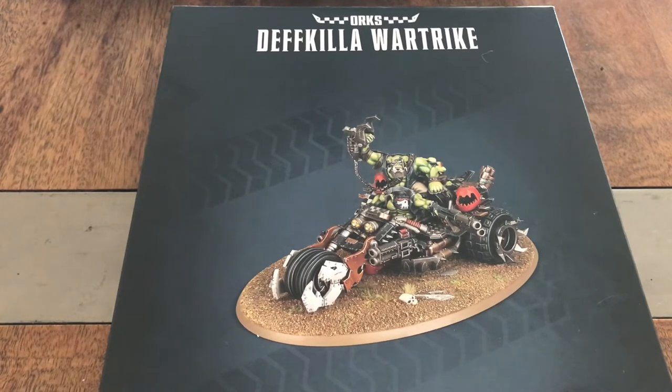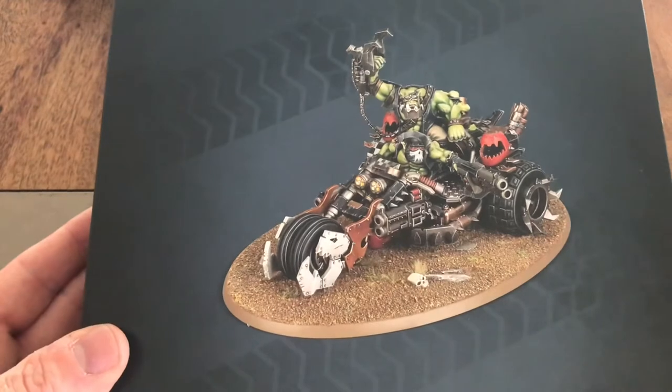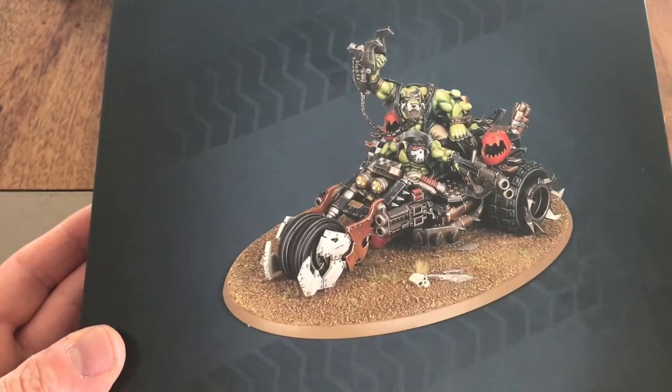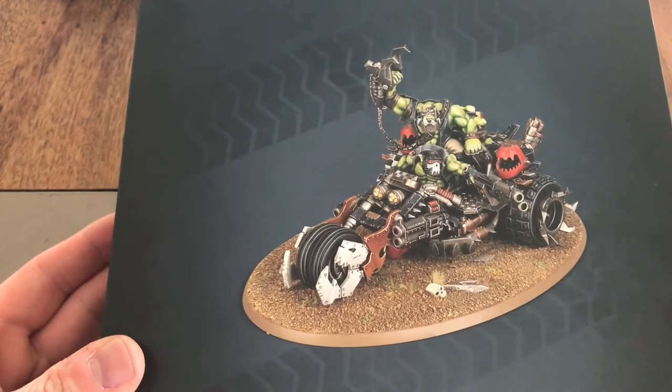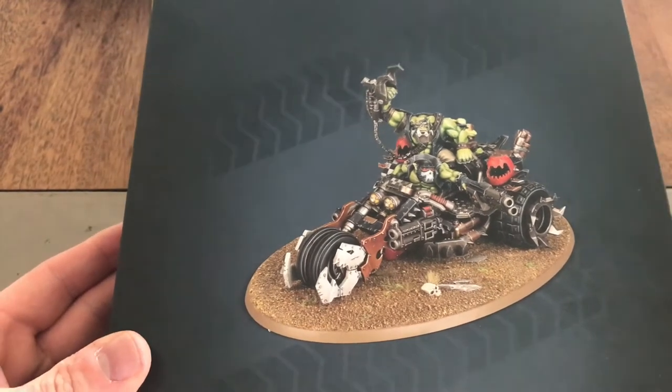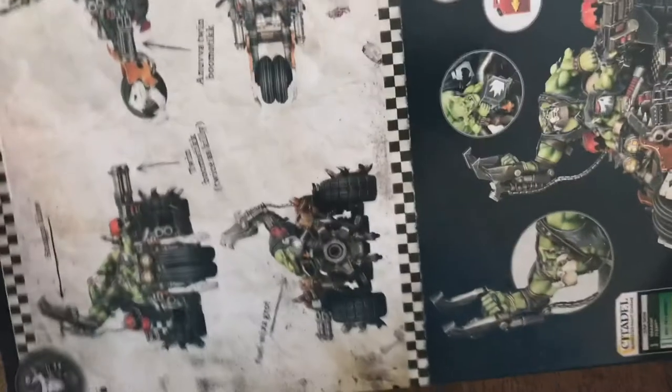Welcome back to the Golden Grot. Just a quick unboxing video for the Deathkiller Wartrike. To be honest, this is a model I was never really going to buy. I'm not overly sold on the looks of this model. Don't get me wrong, it does look very orky, but I wanted to go for something a little different with mine. I do kitbash very heavily in my models and invest a lot of time hobby-wise. So I will be using this model just for different purposes. Let's open it up and see what we've got inside to work with.